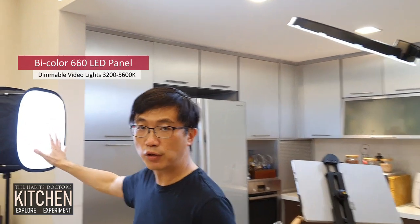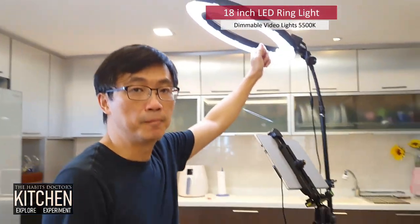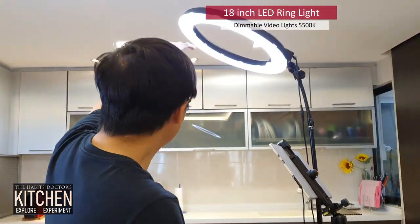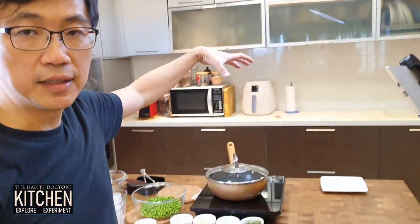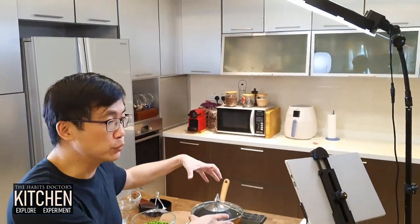So I use here — I have a LED panel put in a softbox, so it gives me adequate lighting. I have another lighting here, an 18-inch ring light, and when put at the right angle, it gives adequate lighting to the food and the cooking.